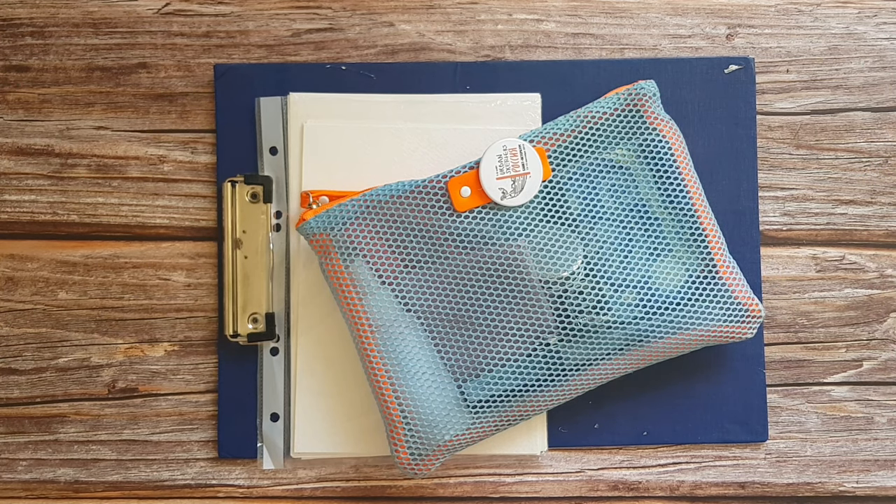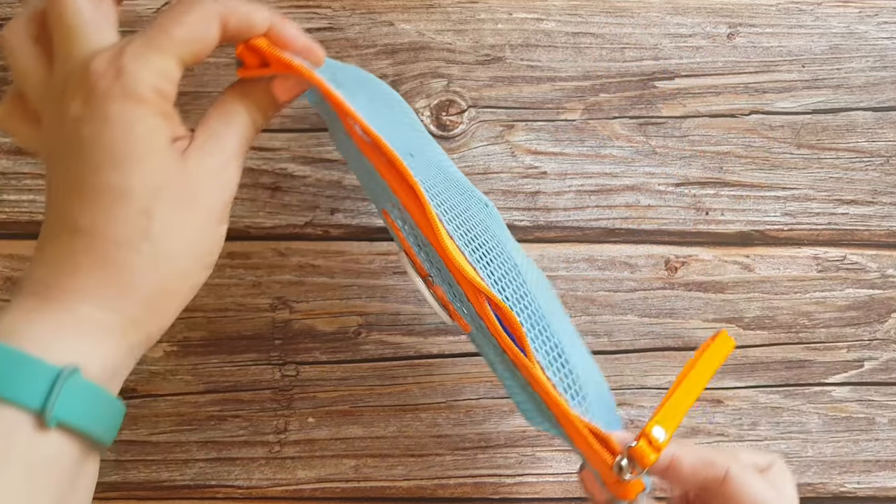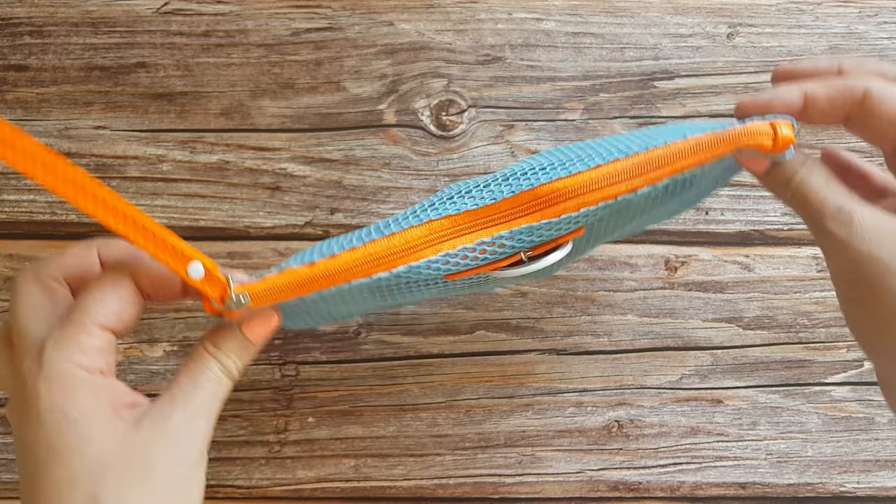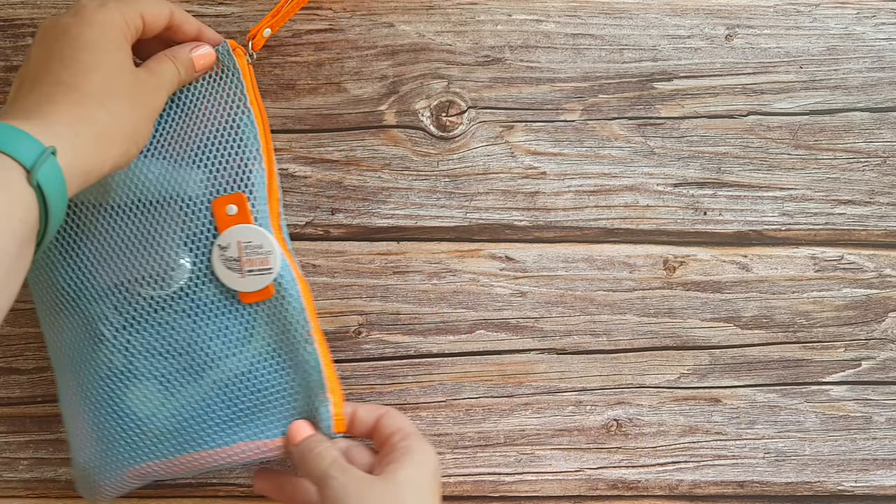Not all of the museums are sketcher-friendly, but the ones that are will still prefer you to be very compact with your setup and not to get in the way of other visitors. So I had to figure out how to minimize my watercolor sketching kit so it is suitable for a museum environment, but also still provides me with all the tools for comfortable sketching.